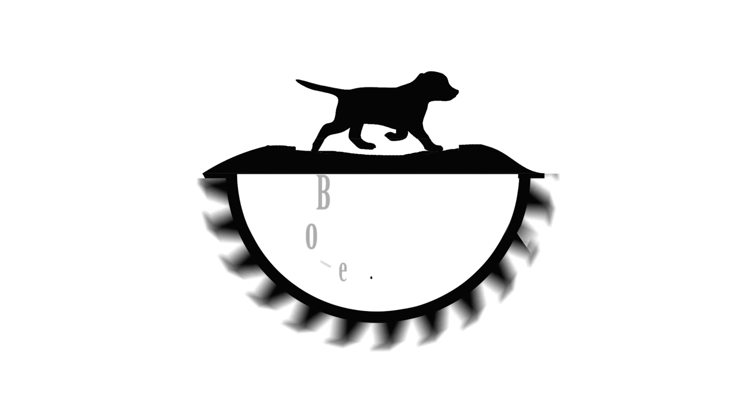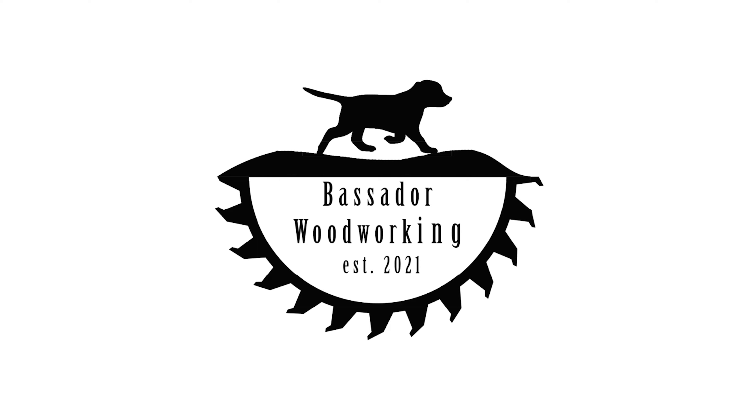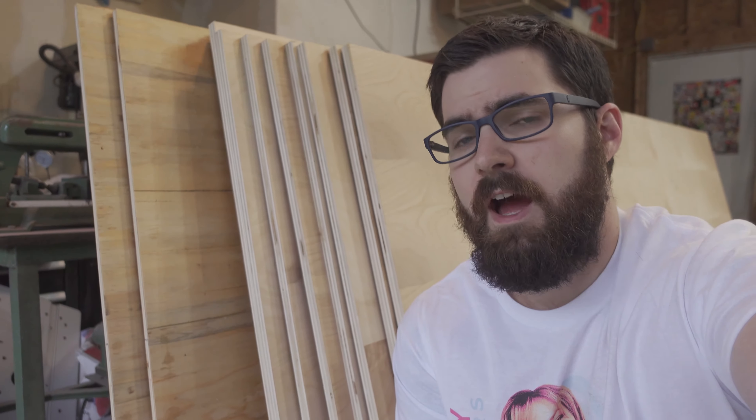Hi, I'm Wayne and this is Bastor Woodworking. I just bought a whole bunch of plywood. I ended up getting 10 sheets of 3 quarter inch plywood and 3 sheets of half inch plywood. This large supply of plywood is going to make my next 10 projects or so possible.